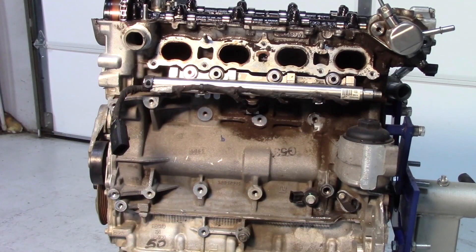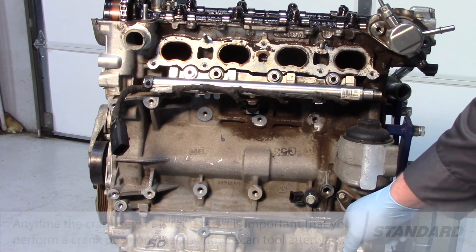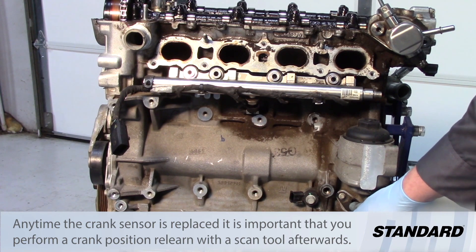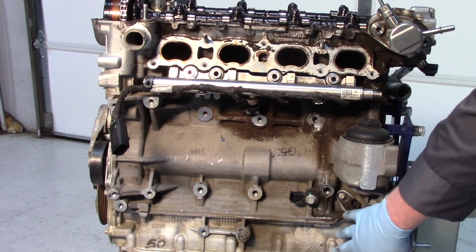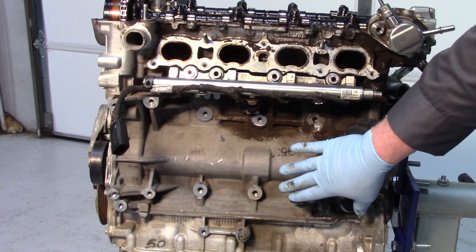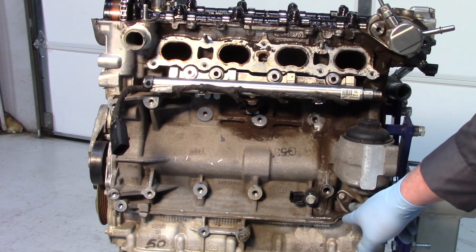The position of the camshaft is determined by the PCM using calculations monitoring the crank sensor as well as the two variable cam sensors. The crankshaft sensor is located on the side of the block below the oil filter housing, where the engine starter would typically be, and the intake manifold typically hangs down in front of there as well — so it's much easier to see its location with this engine on the stand.